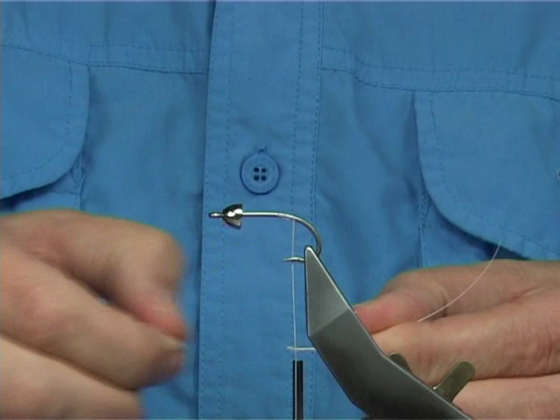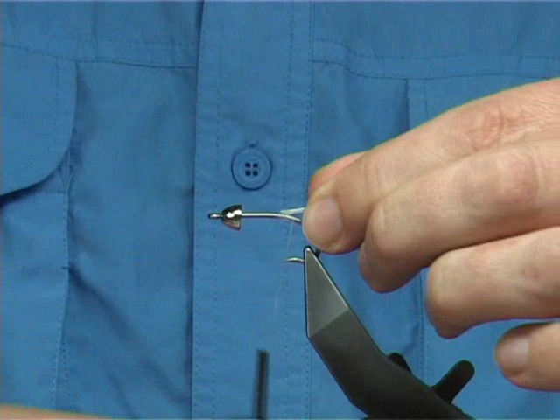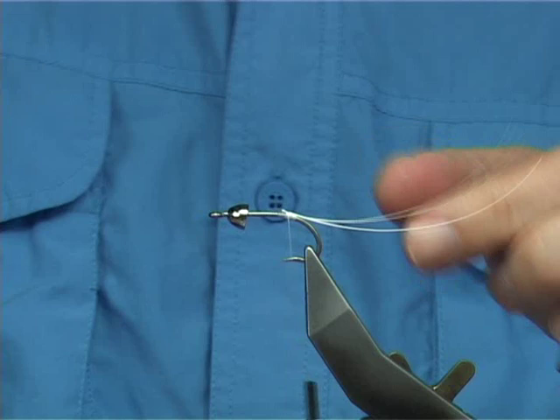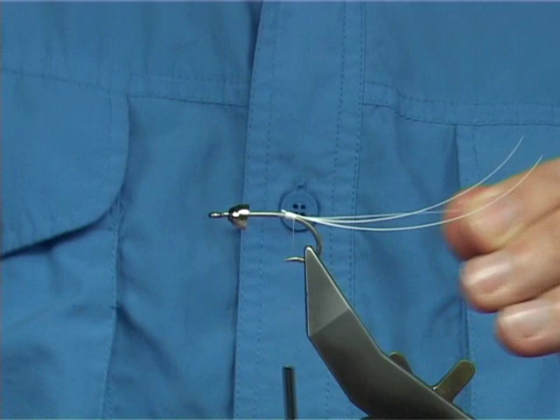Now I've got these stripped hackle fibres — it's just the stems, the quill — and I've removed the hackle fibres from them. We tie two larger ones on the top; these are representing the feelers. Just bring them round, make sure they're on top where you want them, and then remove the excess. Now I've got two short ones — put one on either side. It adds quite a bit of movement to the fly; they vibrate in the water.